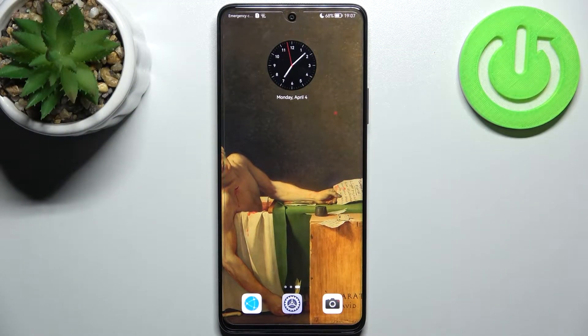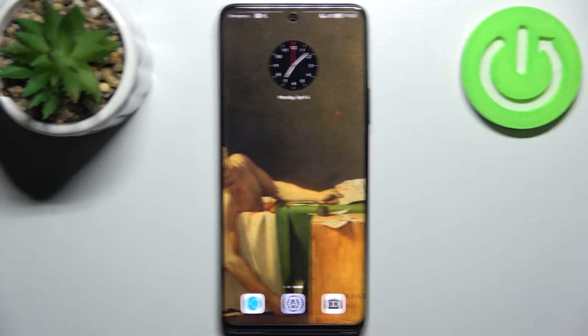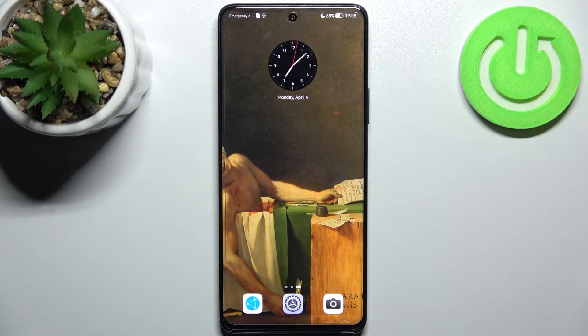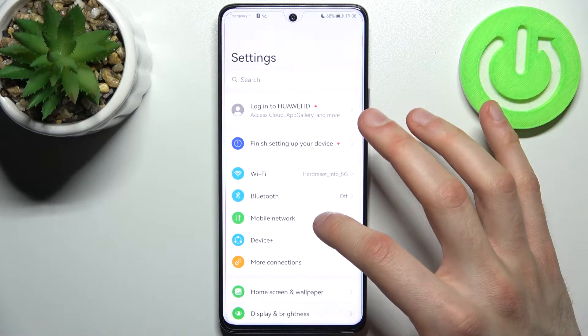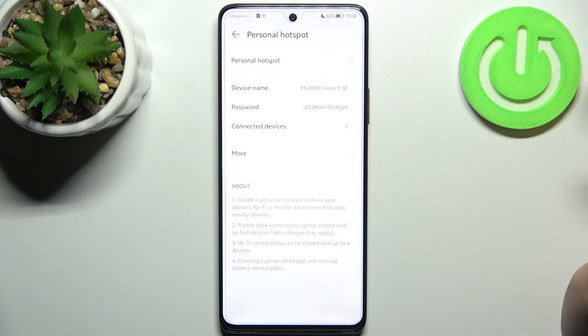Here I have the Huawei Nova 9 SE, and today I'm going to show you how to enable the portable hotspot on this device. So first you have to open Settings, then go to Mobile Network, and then to Personal Hotspot.